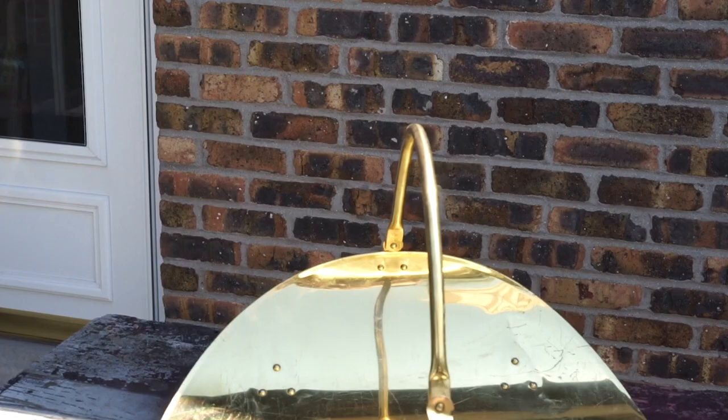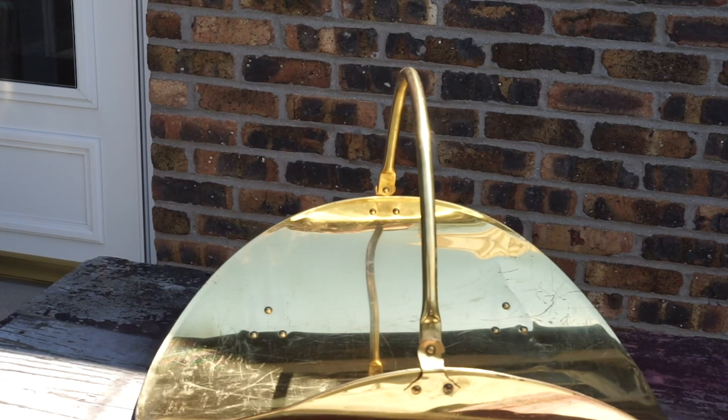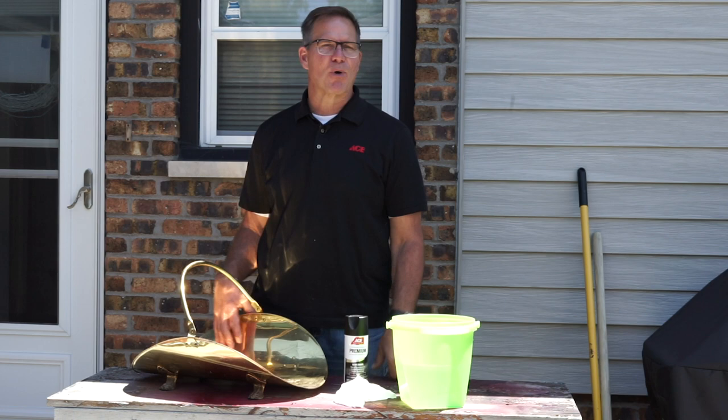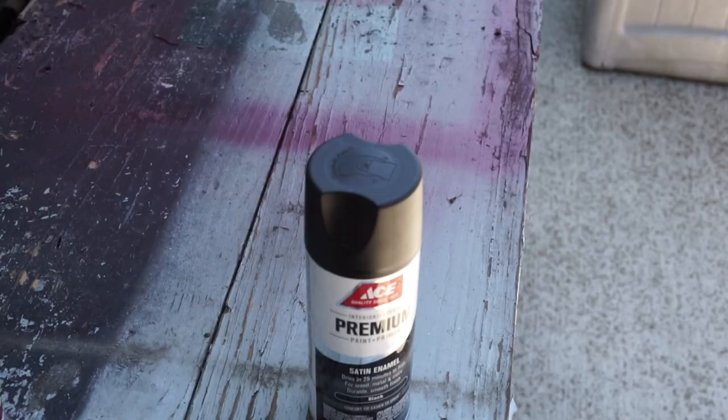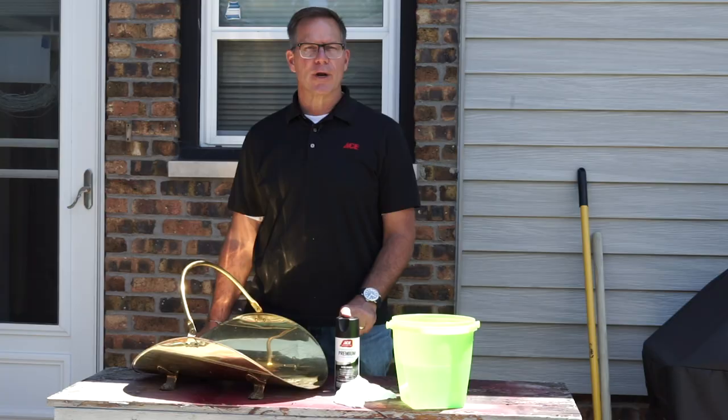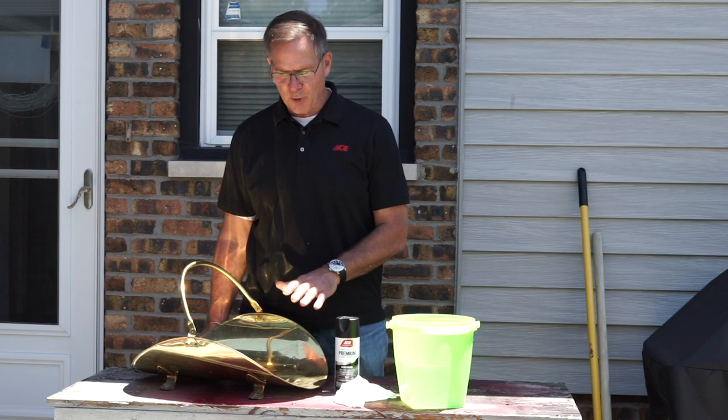Just like any paint job, it's all about preparation. We've got a log holder here that was picked up at a resale shop, and you can see it's sort of a shiny brass. Maybe that's not your look. I have a can of Ace Premium paint and primer in one spray paint — it's a nice versatile coating that is the perfect paint coating to use on an application like this.